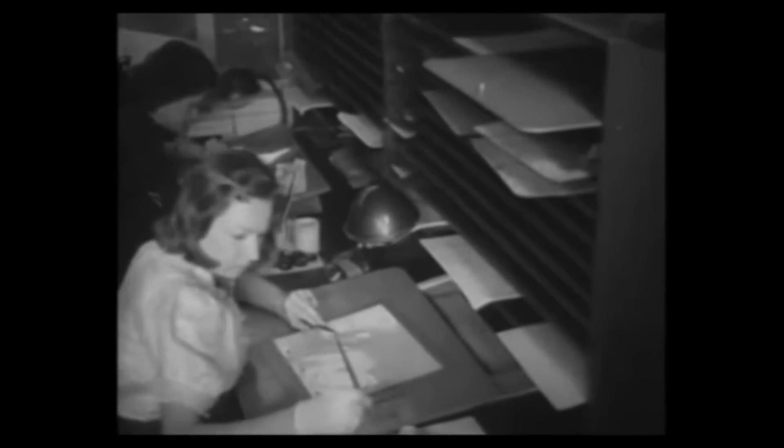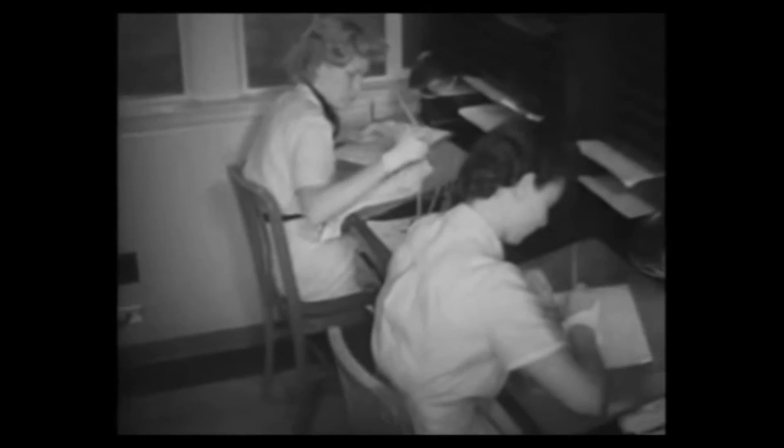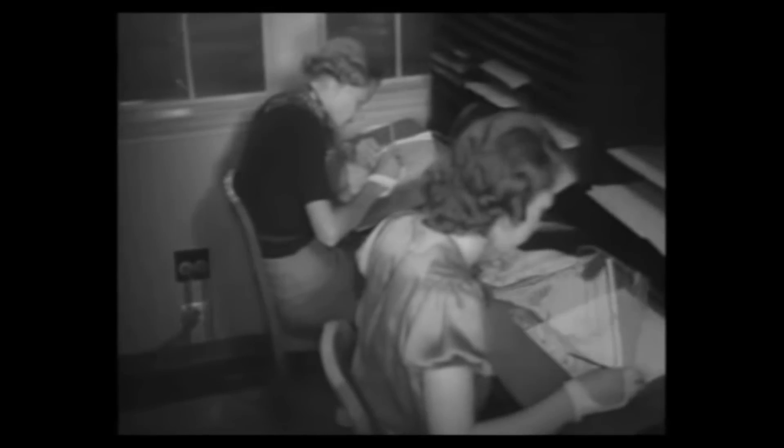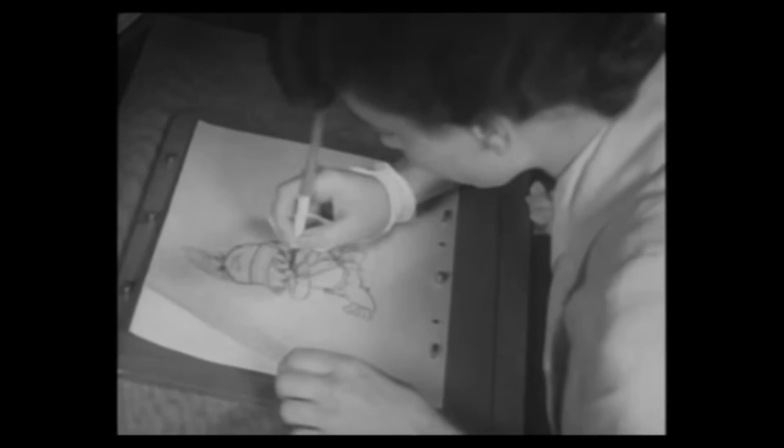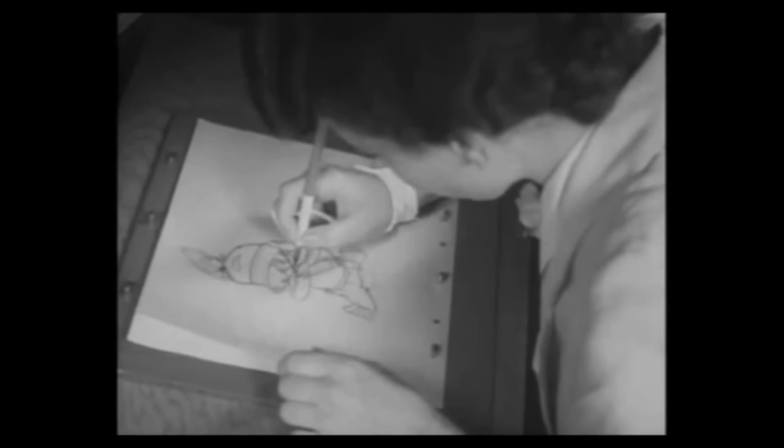Rotoscoping is an animation technique that involves drawing directly over the top of your reference footage. The benefit of animating in this style is a real fluid and life-like animation. Rotoscoping was widely used for both video games and cartoon animation in the past, but since the introduction of 3D models for both video games and animated films, it's kind of fallen by the wayside.